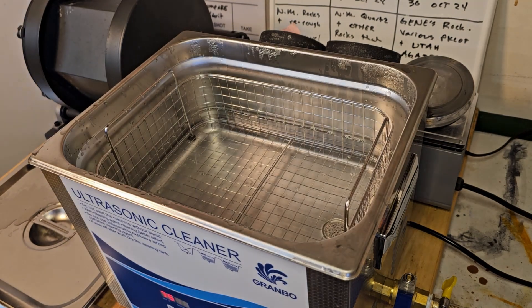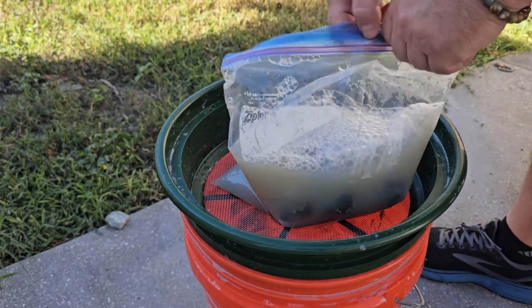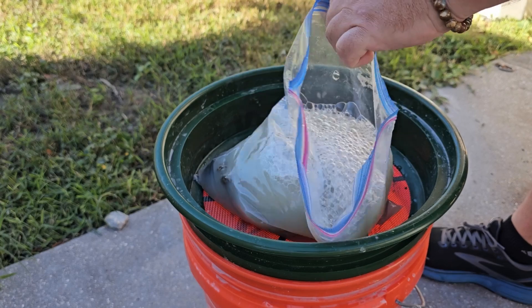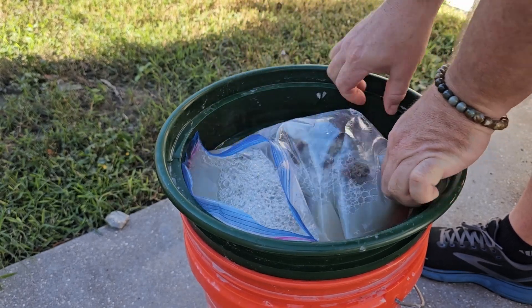So I'm gonna rinse these and see what we got. That's all great and good that my sonic cleaner is still clean, but if it didn't clean my rocks it's kind of pointless. So let's see what we got here.